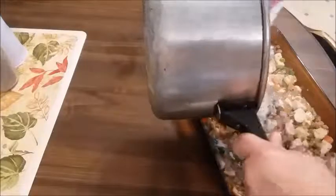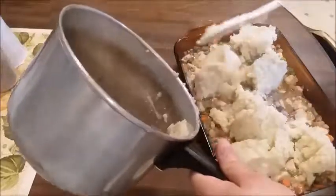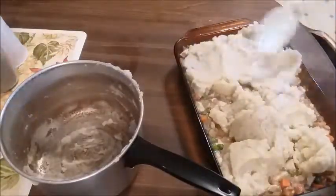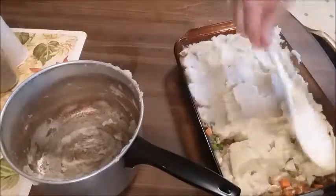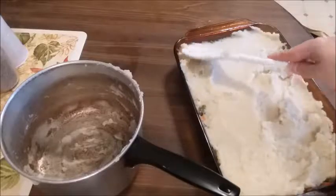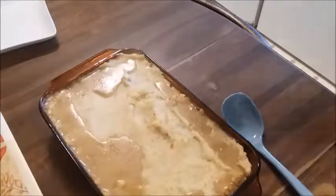Now it's time to put the mashed potatoes on top of your casserole. Put a few big plops all throughout to make it easier to spread. Make sure you get all of your mashed potatoes out — you want as much as you can. Spread it evenly throughout the casserole dish so you cover all the vegetables and everybody gets a little mashed potato in every bite. Here it is, fresh out of the oven — doesn't that look delicious? It looks just like mashed potatoes and gravy!